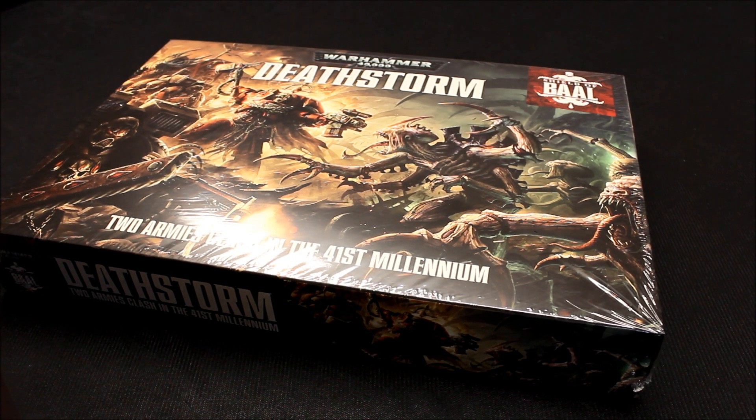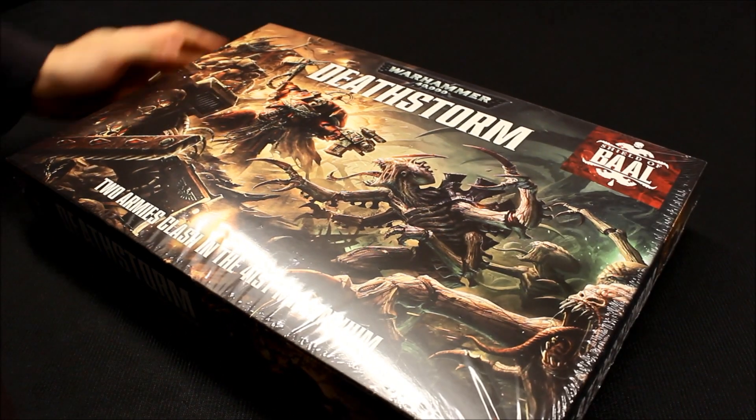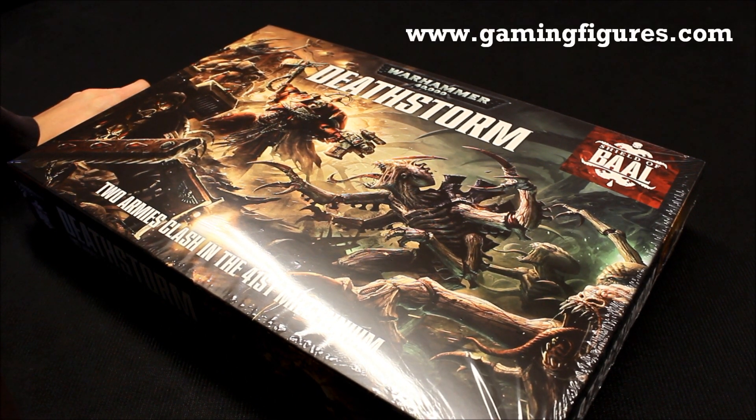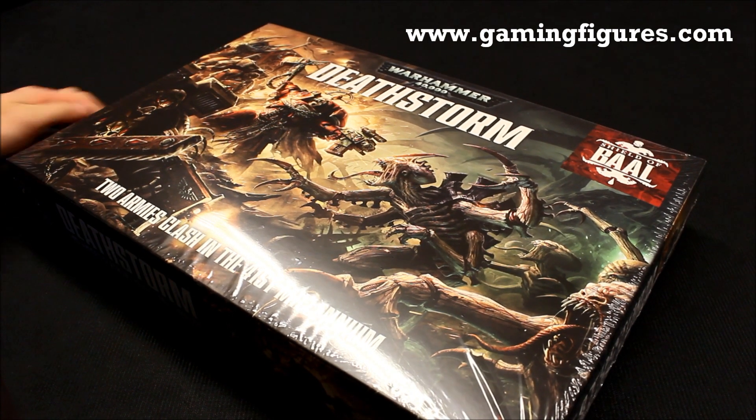Welcome to this review video for the new Deathstorm box set from Games Workshop. It looks really nice — the artwork on the cover looks very good. I've got mine from GamingFigures.com; they do it at a discount rate, and as I've mentioned in other videos, it's good to try and get your stuff from the discount stores so you can save a bit of money.